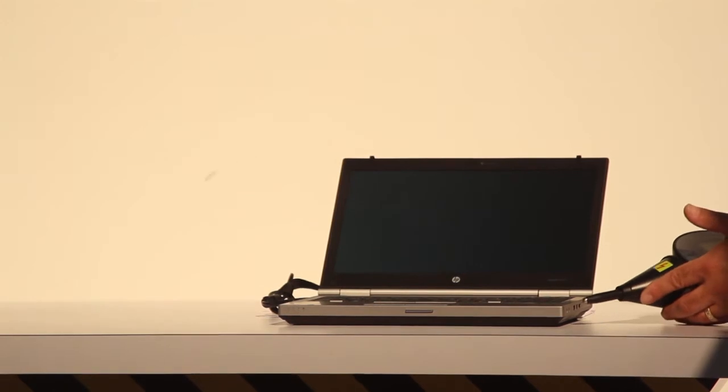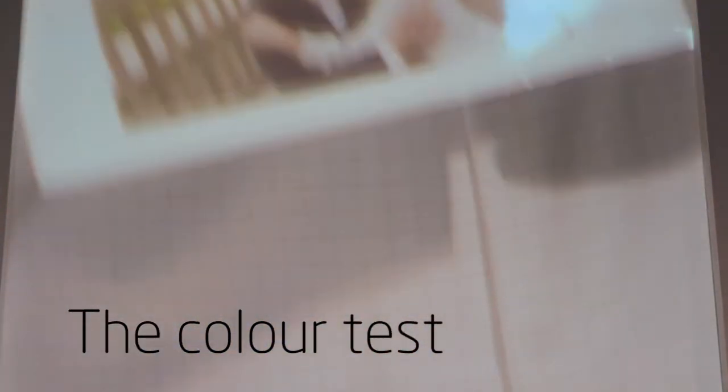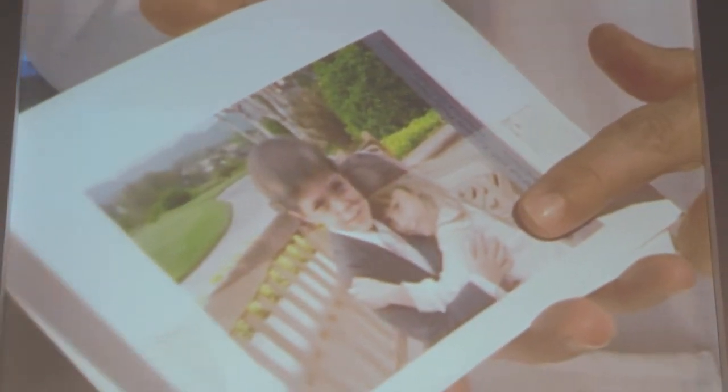This top print is an HP print, and I exposed it to 30 years of light fade exposure. And this next one is a cheaper alternative. You can see that the half that was covered looks okay, but the half that was exposed is actually now faded.